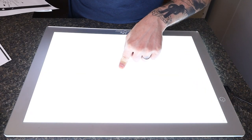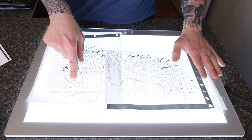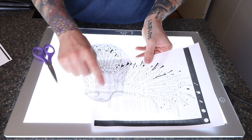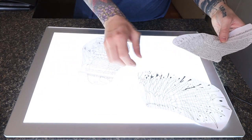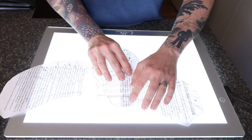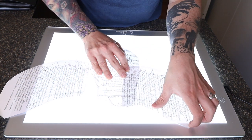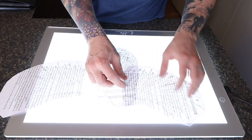Now you're going to cut out your design just like you would before stenciling, but when cutting you're going to leave some of the design that you don't need in order to overlap so you're able to tape the pieces together. Having a light board for this is incredibly useful — you can use a window to let light shine through, but with a light board you're able to see through and line up the design with other parts. Start with the body first so you can line the wings up to it. Cut leaving enough of the design to line it up on the light board. Then flip everything over so you can tape the pieces together on the back of the design.